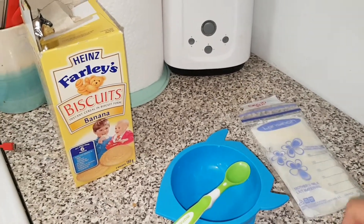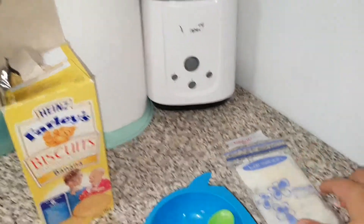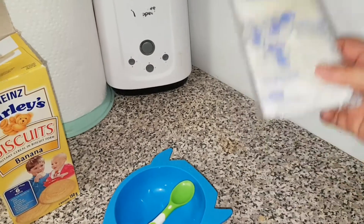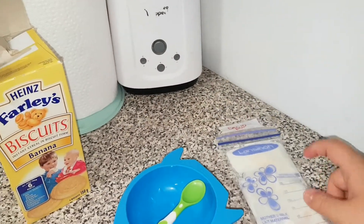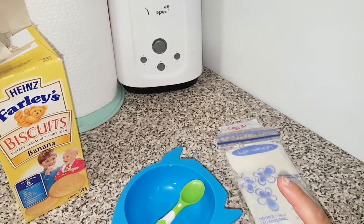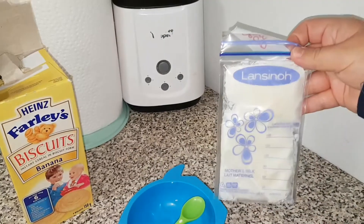First things first, make sure you have a bottle warmer, or you could even defrost the breast milk in some hot water, or use a bottle warmer. You can also use formula or just regular boiled water, or as I am doing, you can use breast milk.